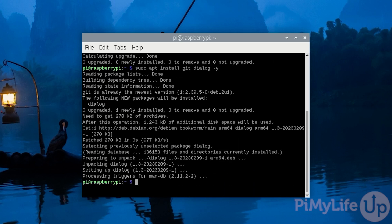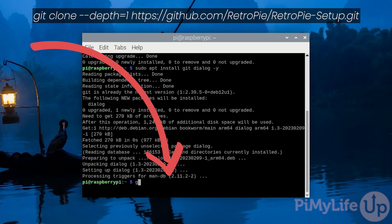We can now use the git package we just installed to grab the latest version of the RetroPie setup script. Type in: git clone --depth=1 https://github.com/RetroPie/RetroPie-Setup.git and press Enter.